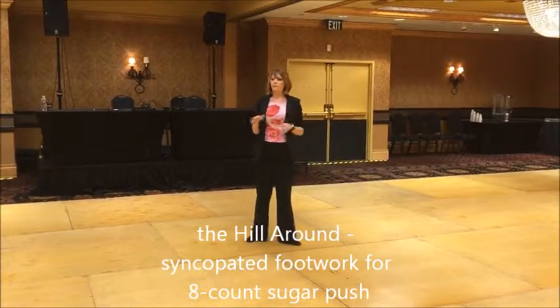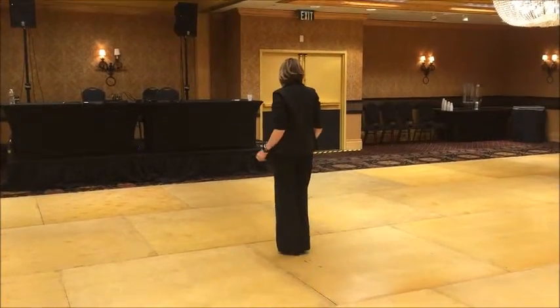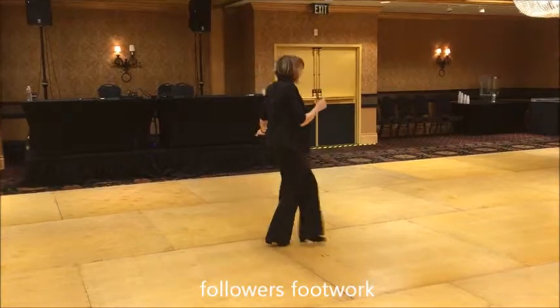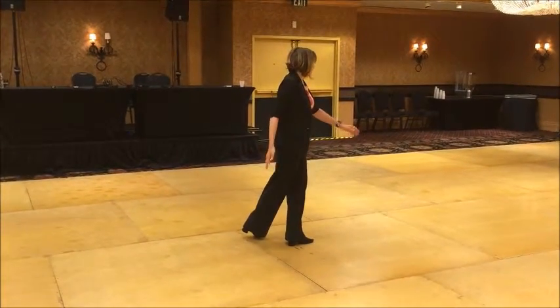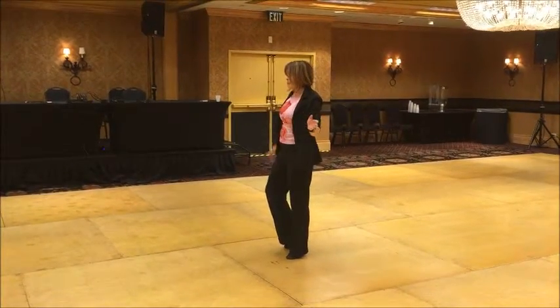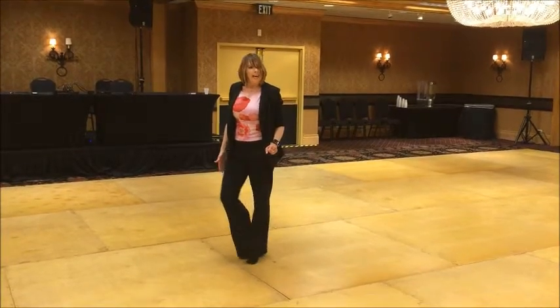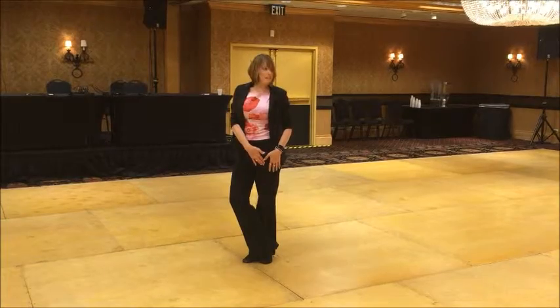I'm going to do the ladies footwork and then the male footwork. The ladies footwork is 1, 2, 3, and cross and 4, heading away from the leader. You're going to hook with the right foot, 5, in open position, and then you're going to cross with that right foot, and 6, and tuck. The front foot is on the toe, the back foot is flat.